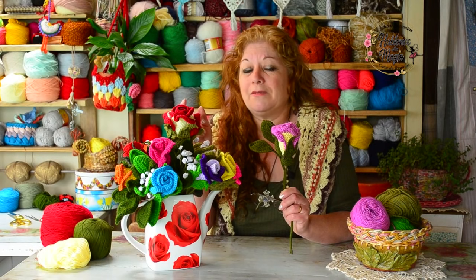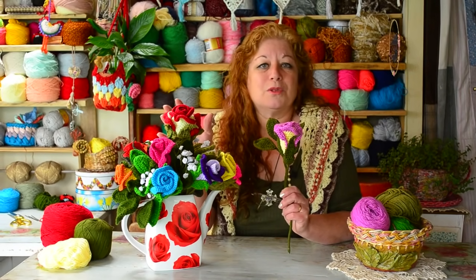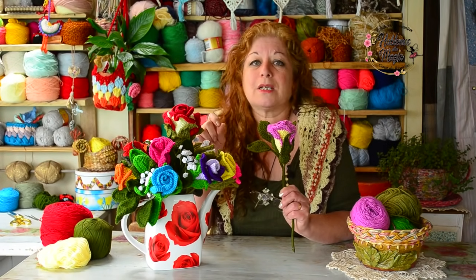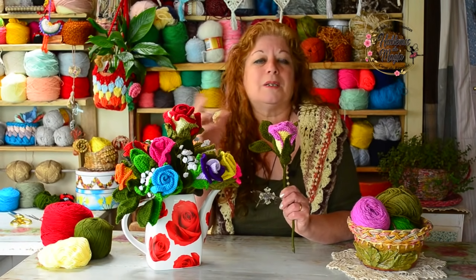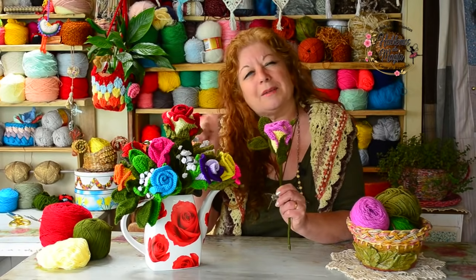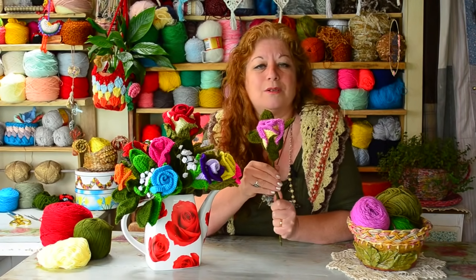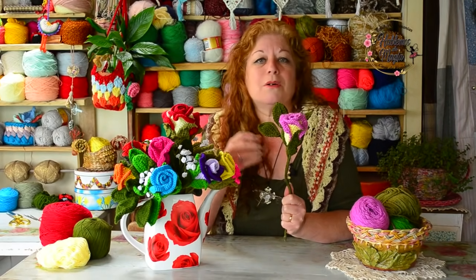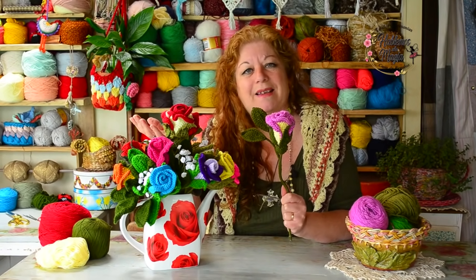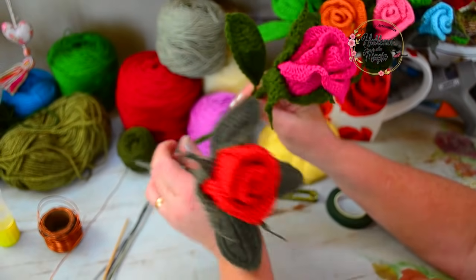Esta es la primera idea en flor. Ya tenemos pensamientos, hemos hecho nuestra manta con mini flores y con muchos colores. Flores hay muchísimas y podemos ir agregando de a poco. Cuando ustedes nos mandan sus ideas tratamos de buscarles el tiempo. Estas hace mucho tiempo que las quería hacer para decorar un rinconcito, que puede ir a un baño, un rincón del comedor, un centro de mesa. ¡Qué maravilla cuántas cosas podemos crear con nuestras agujas!